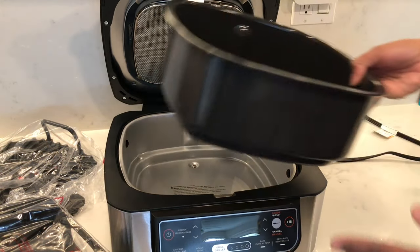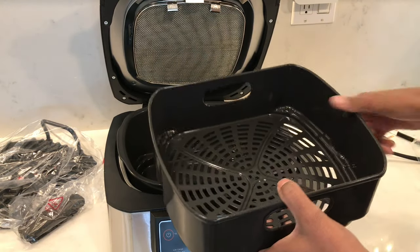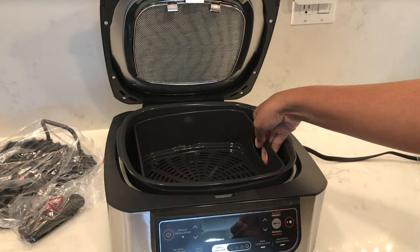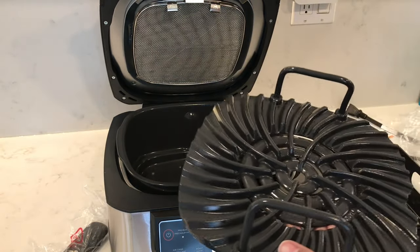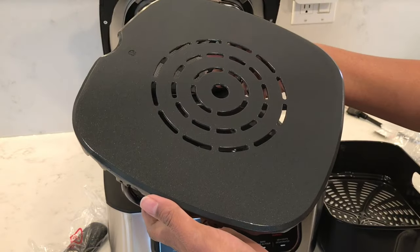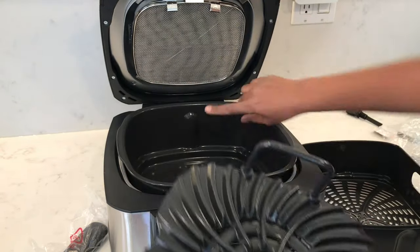It comes with a six-quart cooking pot, perfect for roasting a full chicken; a four-quart crisper basket which needs to be inserted into the cooking pot; and a 10-by-10 grill grate, also to be used with the cooking pot by aligning the indent here with the bump on the back of the pot.